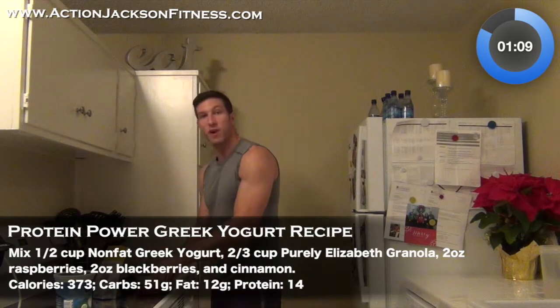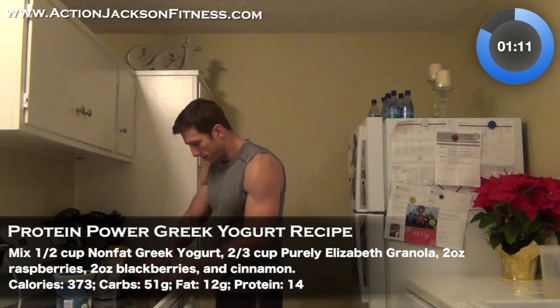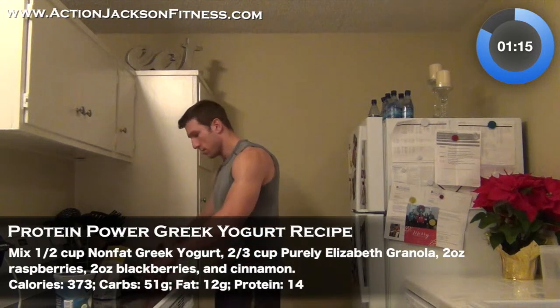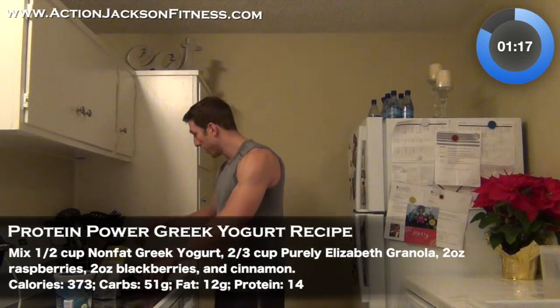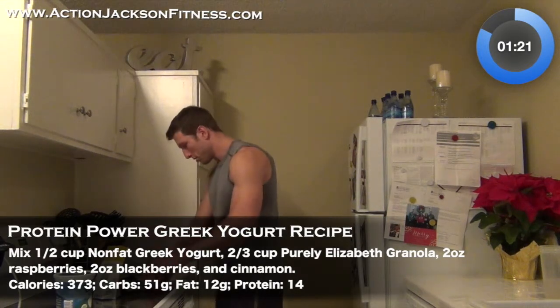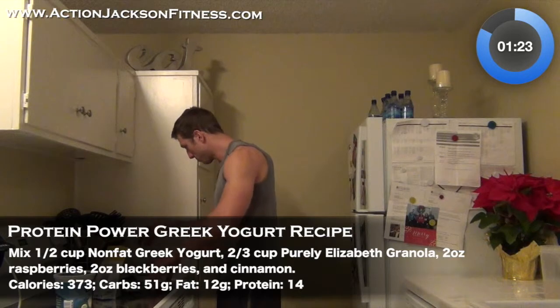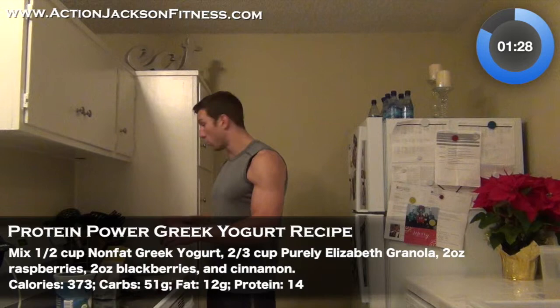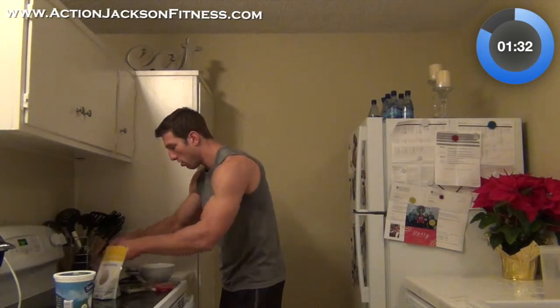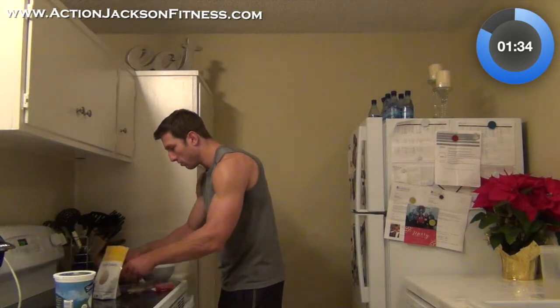Now I'm going to weigh my raspberries. Going for about two ounces of raspberries. Two ounces on the dot. Put this all in the bowl — got all my fruit in the bowl.